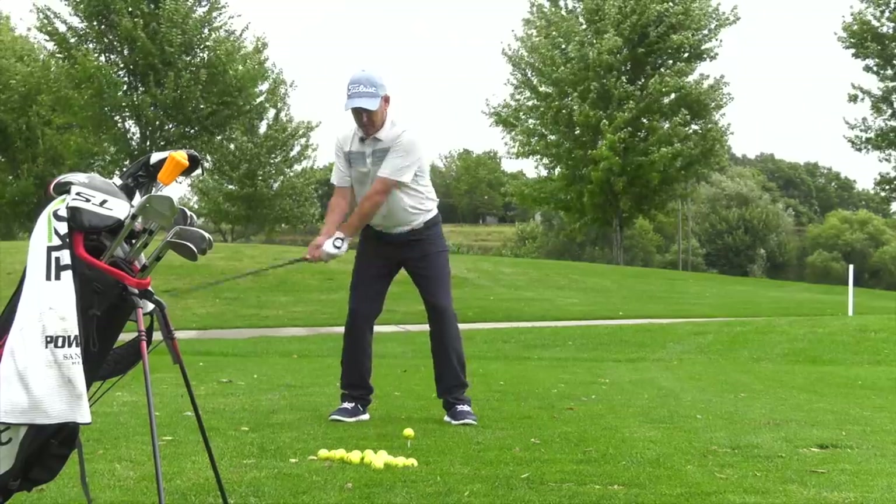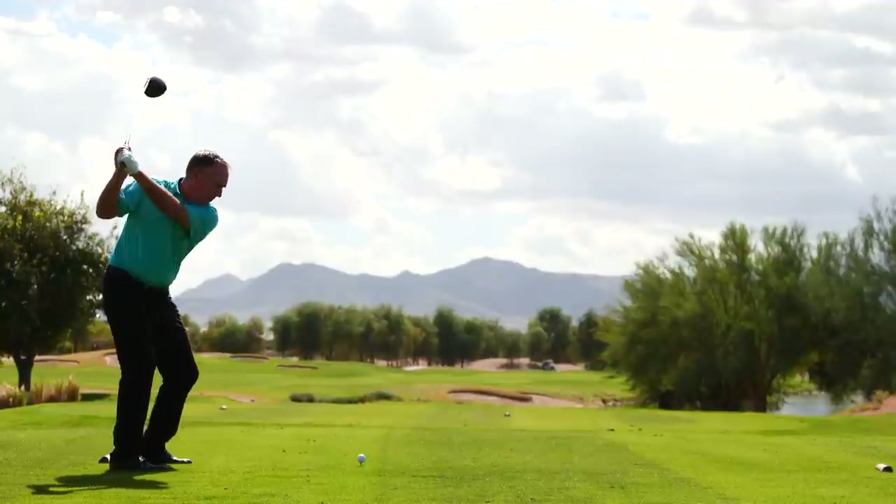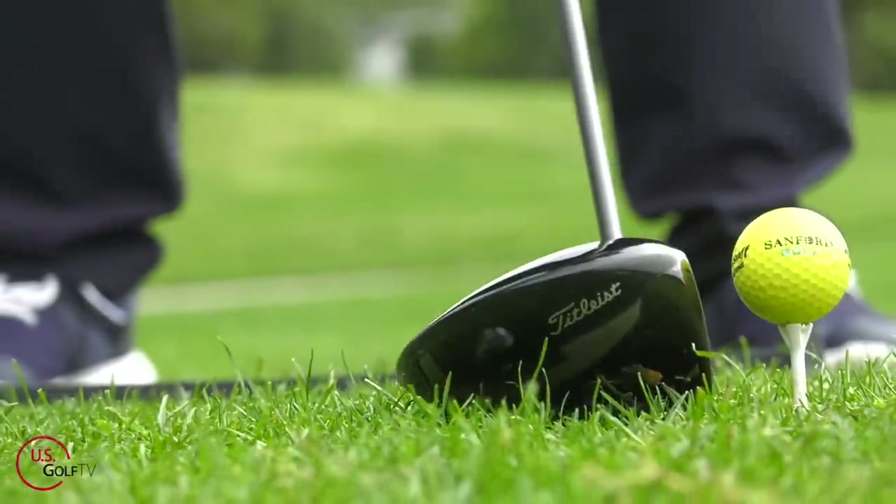Everybody's talking about distance when it comes to their driver, and yes, distance is important, but what about that time during the moment you just got to get the ball on the fairway? Well, you've come to the right place because today I'm going to show you how you can hit your driver in the fairway every single time. I'm PGA teaching professional Todd Kolb, Director of Instruction for US Golf TV and the Sanford Power Golf Academy.